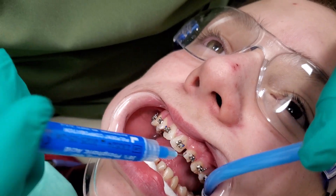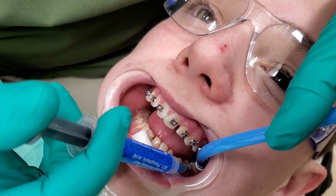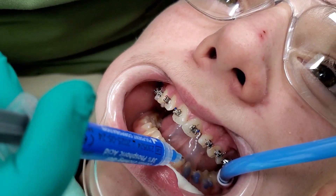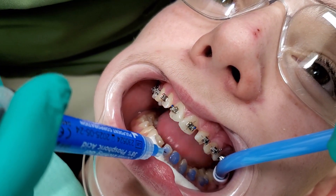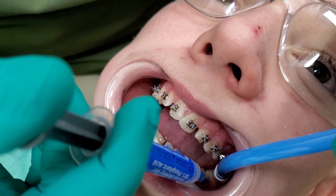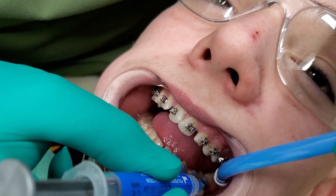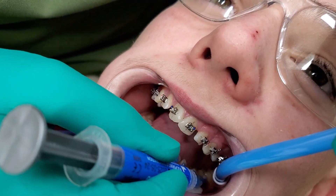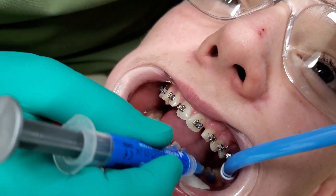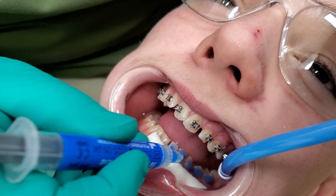I'm doing lower bracket two. I'm kind of counting off time in my head as I do this — 20 to 30 seconds. You want to agitate your etch on there. You just scrape it, push it against the tooth in a circular motion just to help work it into our little tubules.